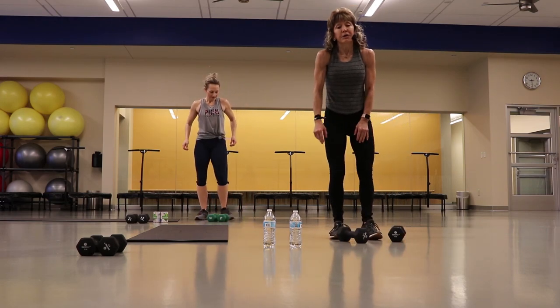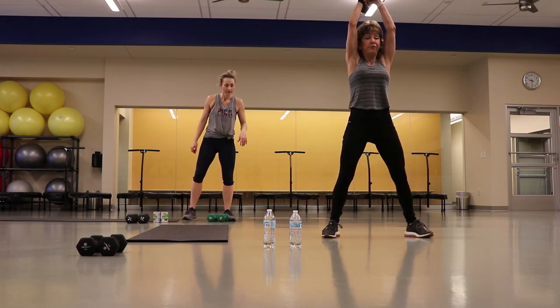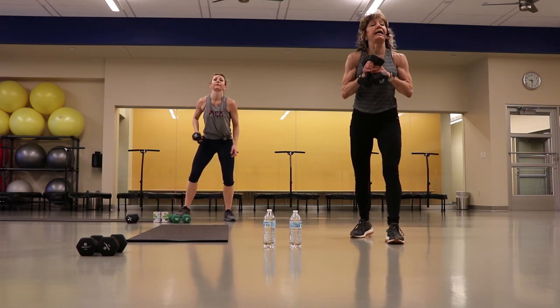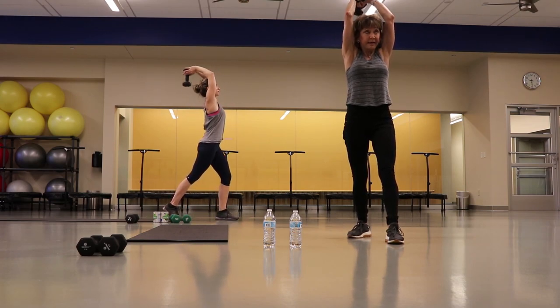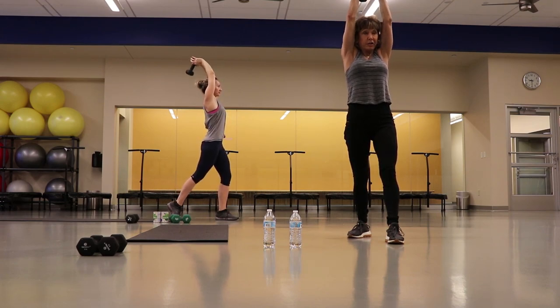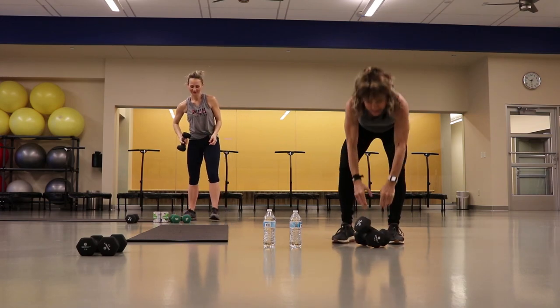Taking it right into triceps. You can use your weights — you can go one at a time or put your weights together and go both. You've got an overhead extension, and this one can really put a lot of strain on your lower back, so come to a staggered position and press that back. Watch your form — those elbows want to go out to the side, don't let them. Keep them rolling forward, right in close to your head. Exhale as you press that weight down. Five more, nice three, and two. Great job on your form. Let's stretch that back.